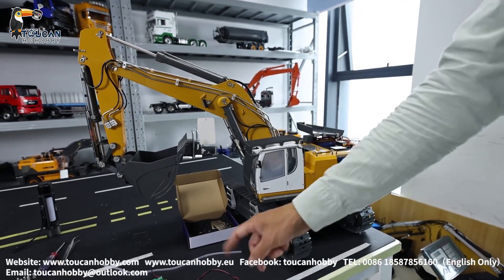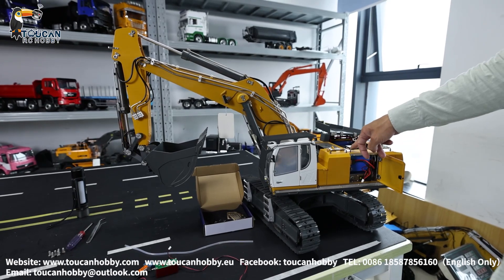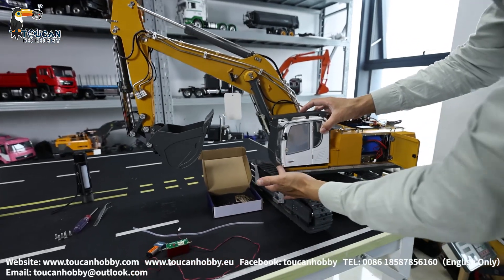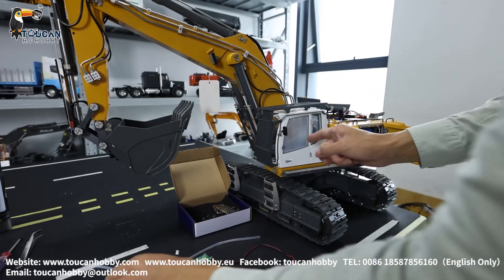Let's see how to add a smoking unit for Carbolet K97, the 100 version. The board for connecting the smoking unit is under the cabin, so we have to first take out the cabin.